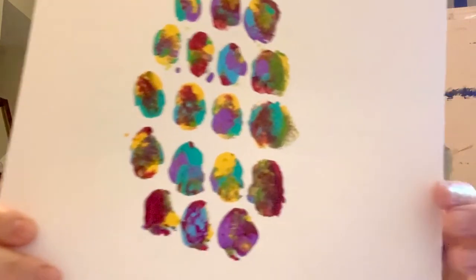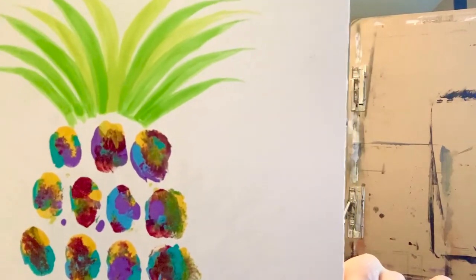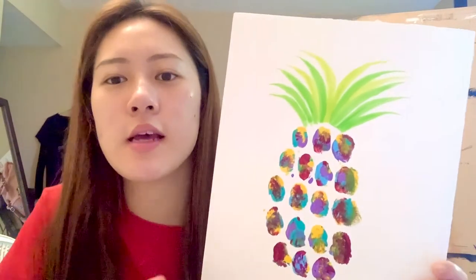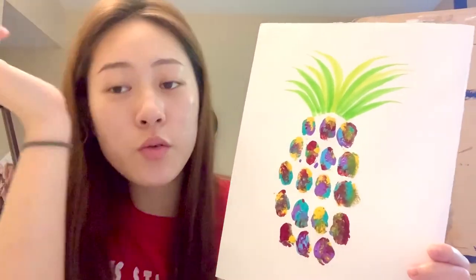This is what the complete look looks like. You can see how there's variations of different colors. Make sure you use a lot of different colors and have those different colors on your thumb. And make sure to wash your hands after.